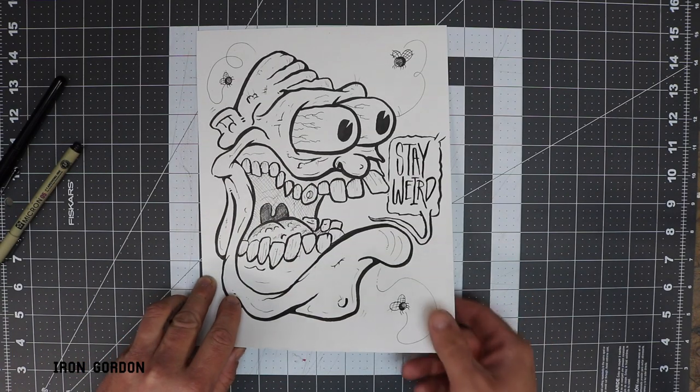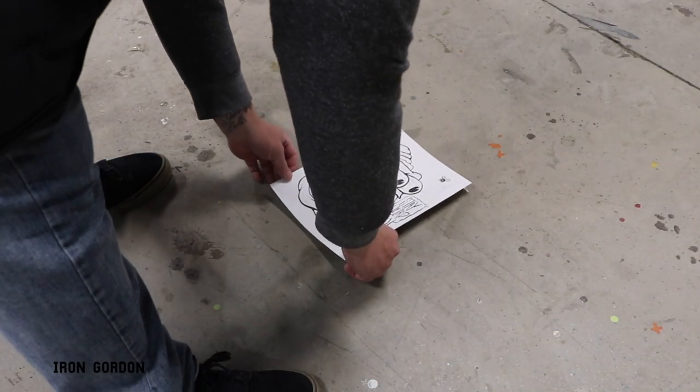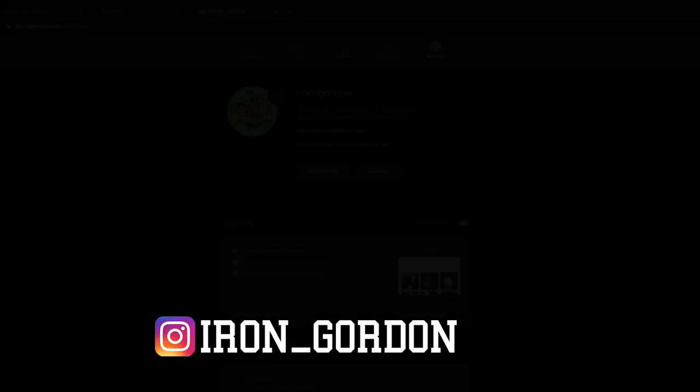Just like any other painting that I do, I clean off a little spot on the floor, set it down, take a picture for Instagram and the thumbnail, and if it's not client work, it goes up for sale on my Big Cartel website.